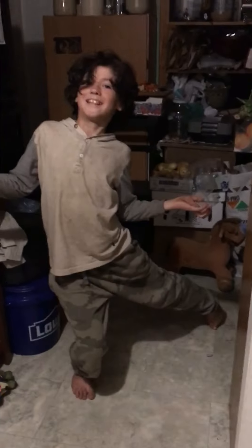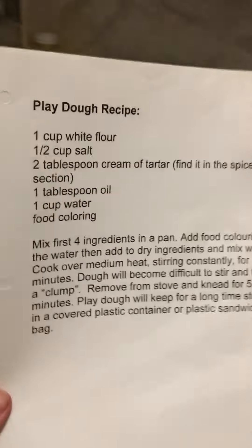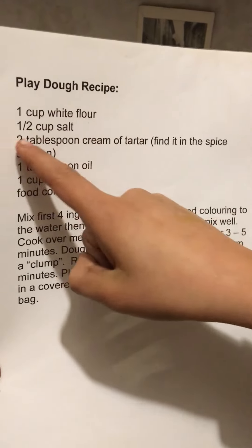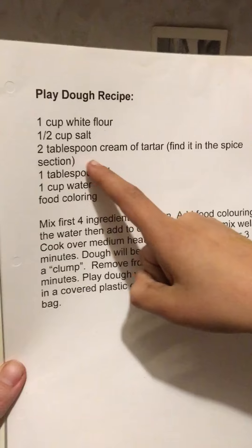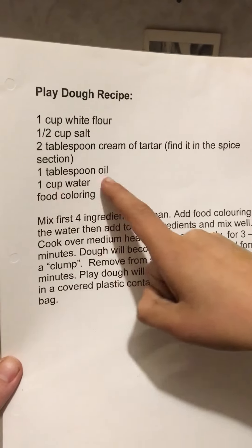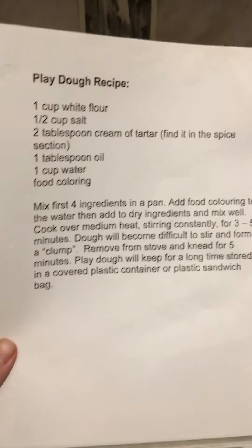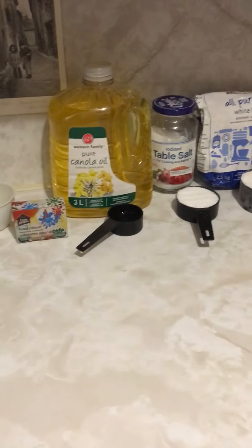Okay boys, are you ready to come make play-doh? Let's look at the recipe together: one cup white flour, half a cup salt, two tablespoons cream of tartar, one tablespoon oil, one cup water, and food coloring. That sounds pretty easy — and it is easy! I've even measured out the ingredients for you guys so that it's a little easier.